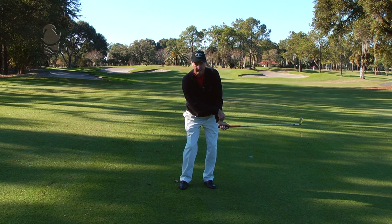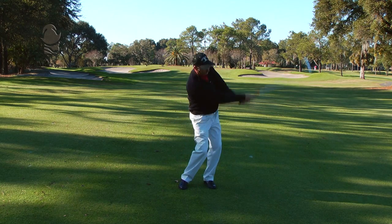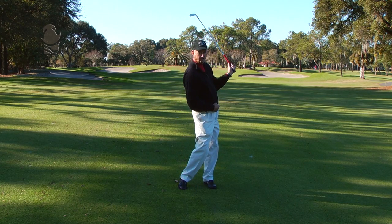Do not let the left wrist break down as you swing. You want to make sure that you finish facing your target. By practicing this, you will save strokes on the 30 to 40 yard up and down shot.